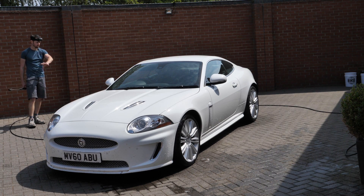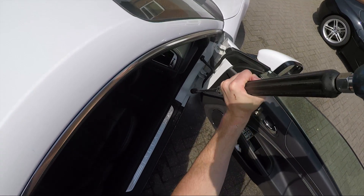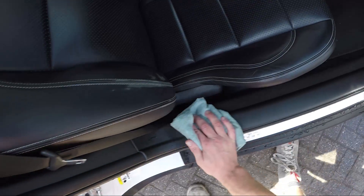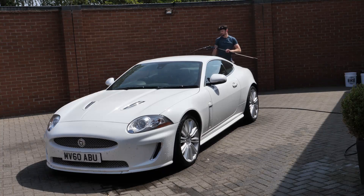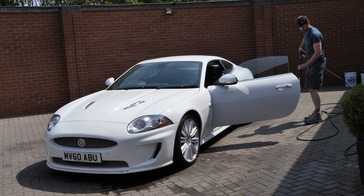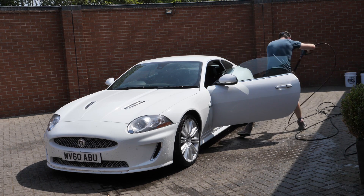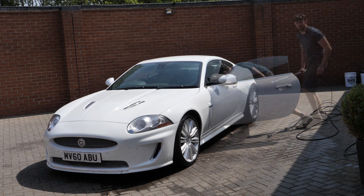We're going to go on to a very quick rinse of the door shuts. I like to keep a separate microfiber cloth handy just for wiping down the edges of the door panels, because you do get a little splatter sometimes. The car hasn't been used that much since before decontamination — this is just a speed wash and will be wiped down further later in the drying stage.